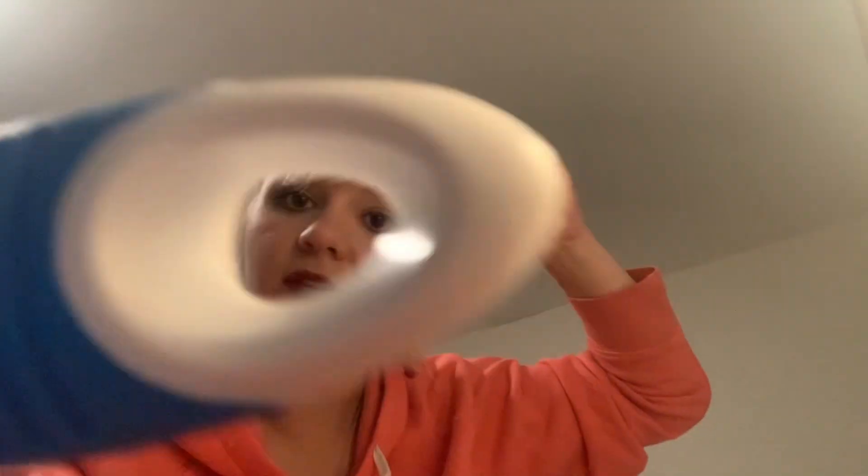This little hole is perfect to look through, huh? Look through here. Come on, over here. Follow my finger with the hole. Gotcha, gotcha.